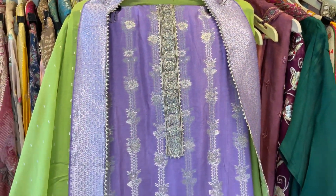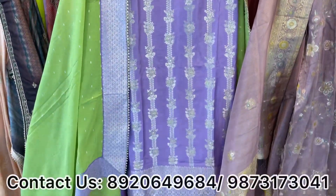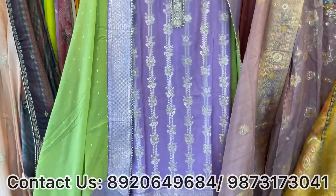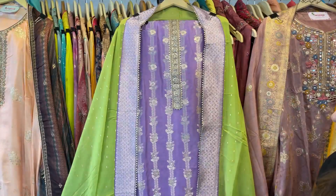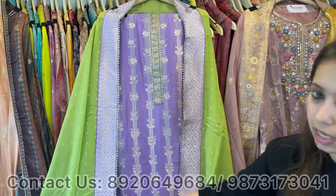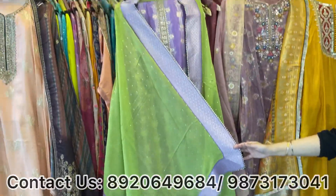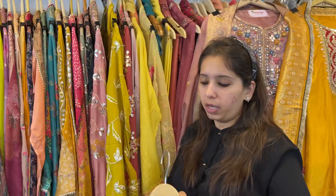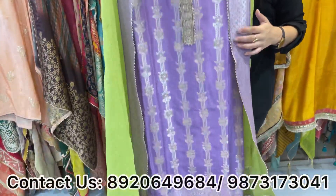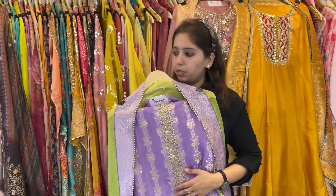Next design on dola silk with Banarsi weaving — very beautiful color matching. Mauve and green color combination — the smartest and classiest color combo. Simple neckline, self weaving shirt, with a contrast border dhupatta. Very pretty pattern, no size issue. Price range approximately 3500 only.